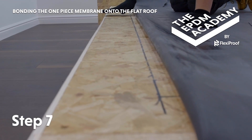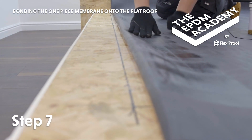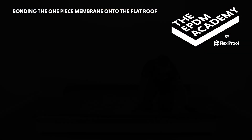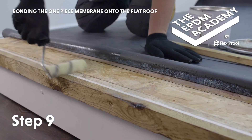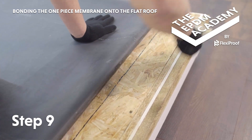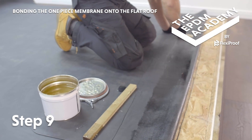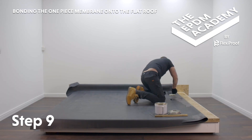Check the contact bonding adhesive is touch dry — this will prevent any gas bubbles forming underneath the membrane. Lay the membrane onto the roof deck and smooth it into place by hand. Re-follow these steps to apply contact bonding adhesive and bond the membrane along all the roof deck edges. Use your judgement and work your way around the roof perimeter in the most sensible order regarding the roof design, weather and other conditions. Left, front, right, back works well if possible.